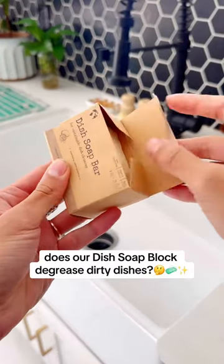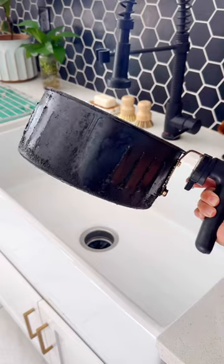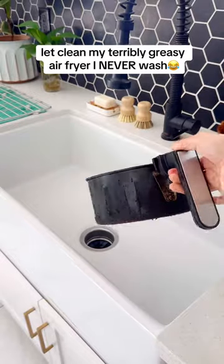Will our dish soap bar degrease your dirty dishes? Short answer, yes. Longer answer with some science, yes, and this is why.